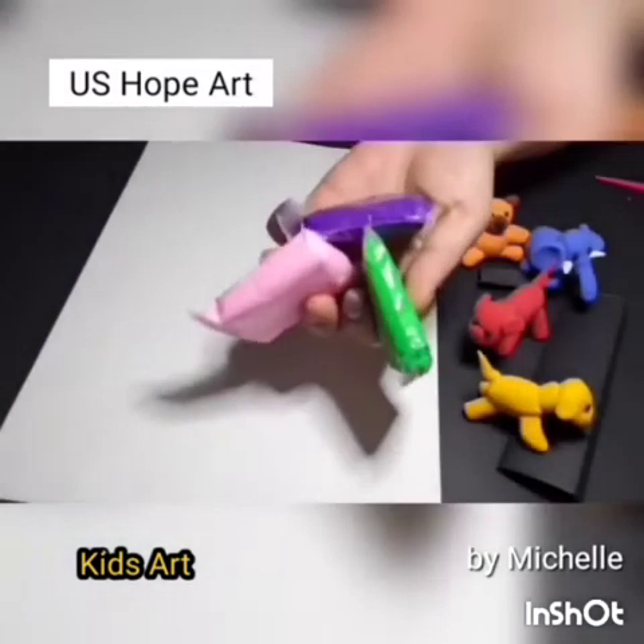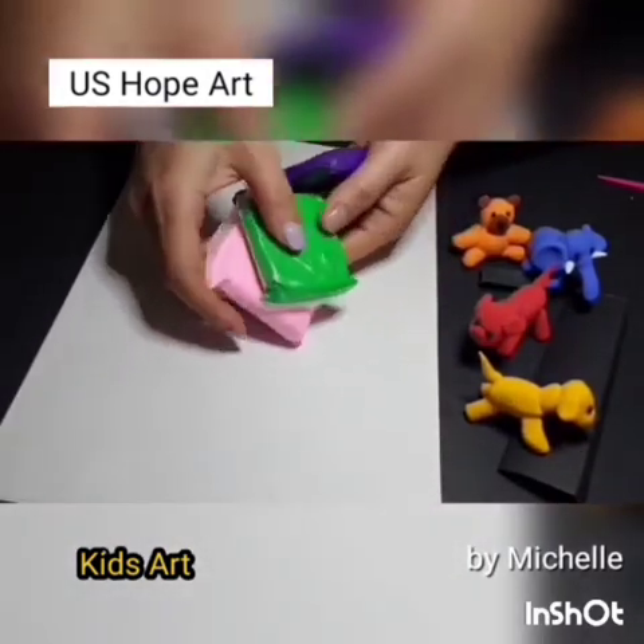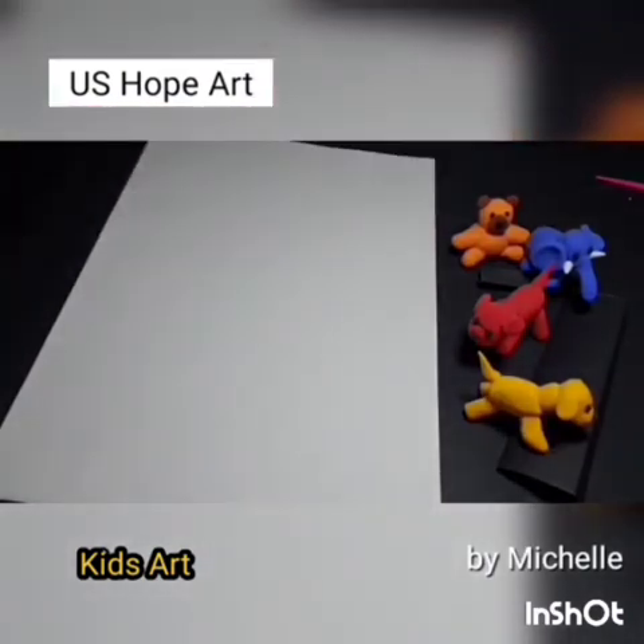If you live in Korea, you can get them on the website called the Dream Market. There are various colors. Today is the fourth video. Which animal do you want to make? I'm going to make a cat today.